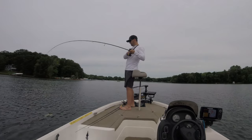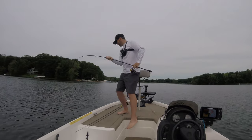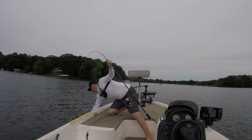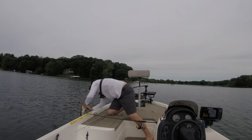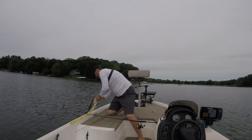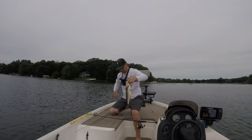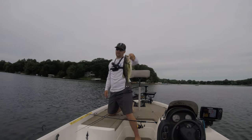It's a nice fish guys. Solid fish. That's two on the Niko — starting to heat up. This guy's got a little belly on him, that's what we're looking for. Gotta love that Niko fish.